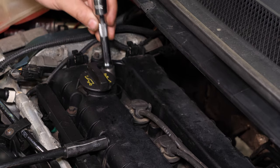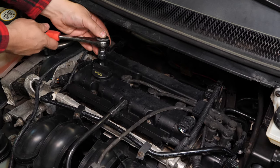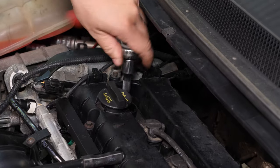With a socket wrench, an extender and a 16mm socket, release the spark plugs. Finish it off by hand.